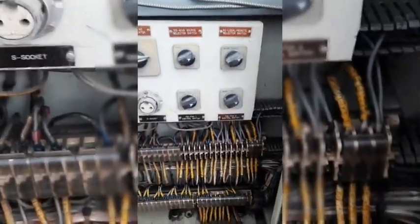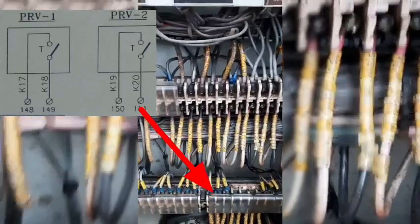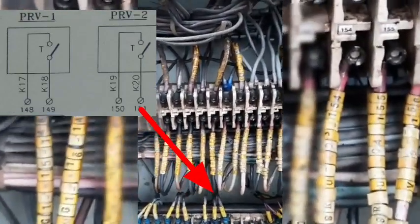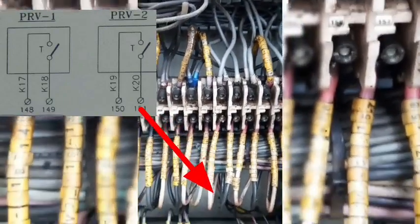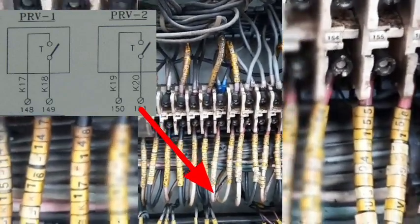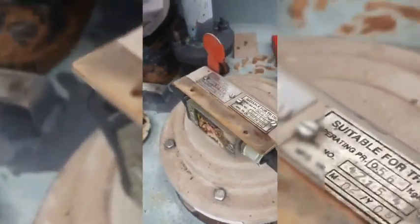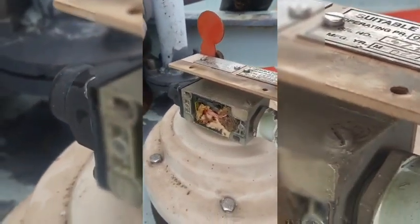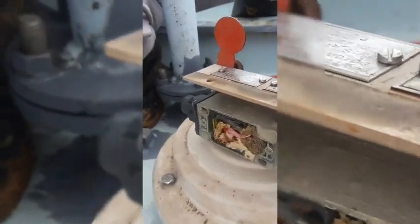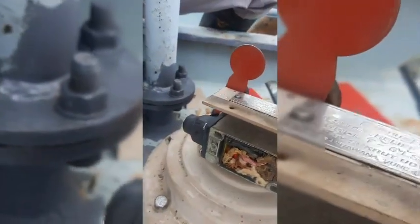We got a PRV trip in the morning — a relay indication that the transformer tripped because of PRV 2. Terminals 150 and 151 connected to PRV 2 got shorted. We went to check, climbed the transformer, and opened PRV 1 (terminals 148 and 149) to check. Inside, it looks like there is badness — moisture or contamination — and maybe because of this, the two terminals got shorted and the transformer tripped.